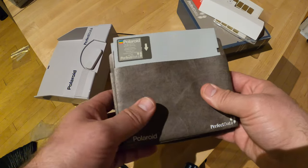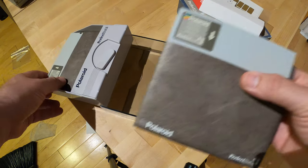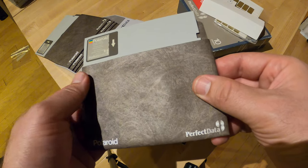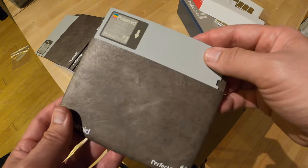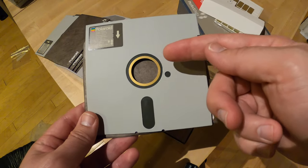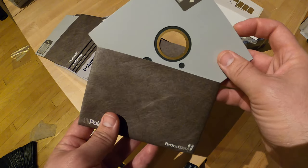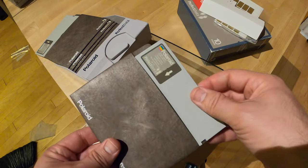Let's take a look at these disks. They have these Tyvek-style sleeves — kind of like that stuff they use for house wraps. It's a very satisfying beige color. And I just love the color of this gold ring here in the center. The whole color scheme here is just fantastic.